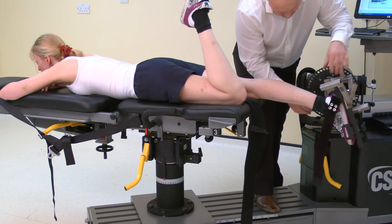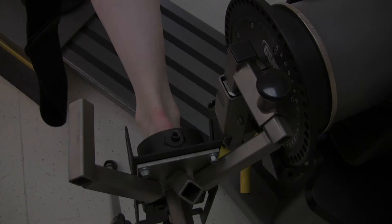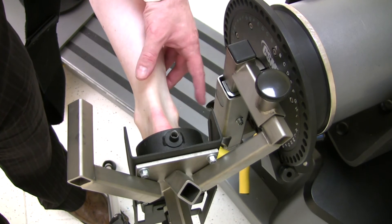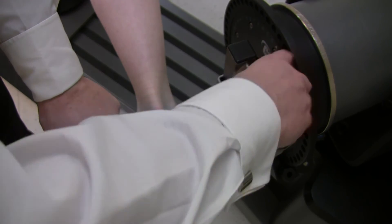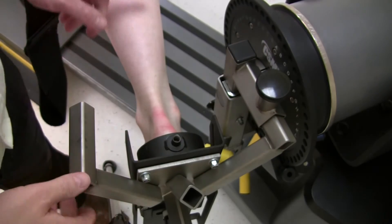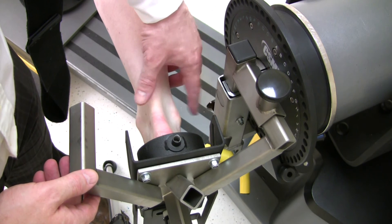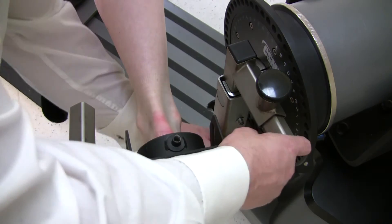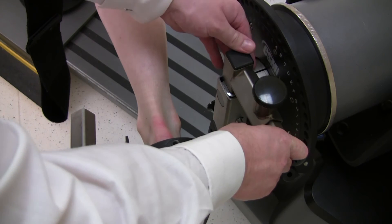Before fully securing the foot to the foot plate, adjust the axis of rotation. The axis of rotation for plantar and dorsiflexion is set once the lateral malleolus is opposite the black dot on the dynamometer input arm. Adjust for length by loosening the foot plate and extending or shortening the position. Note it may be easier to move the subject rather than the chair. Adjust for height by loosening the ankle adapter and extending or shortening the tube.